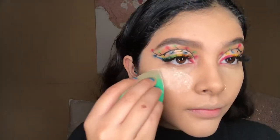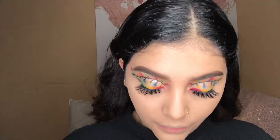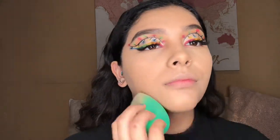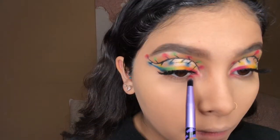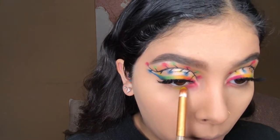To set my face I'm going to go in with the Laura Mercier setting powder. To finish off the look I'm gonna go in with the same shades I used for the liner and apply them on the lower lash line in the exact same order: red/pink, yellow, green, and blue.